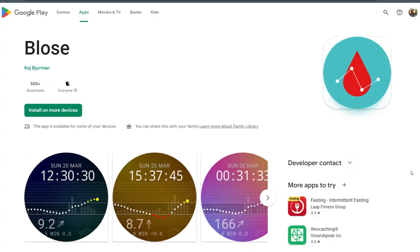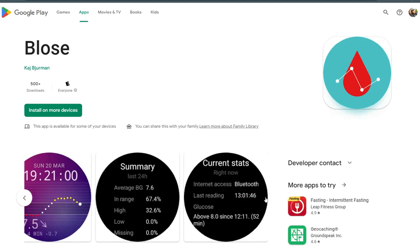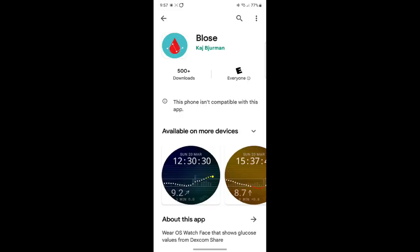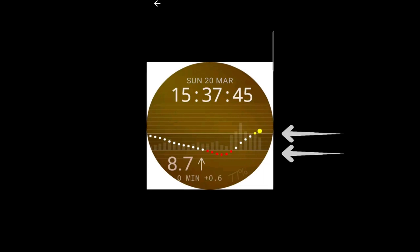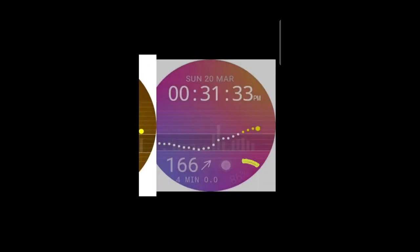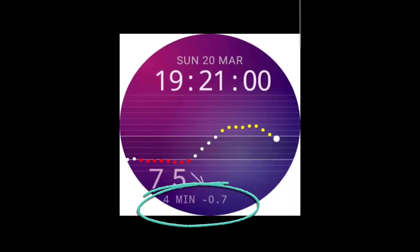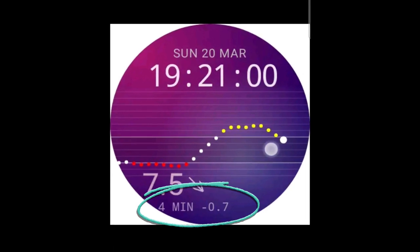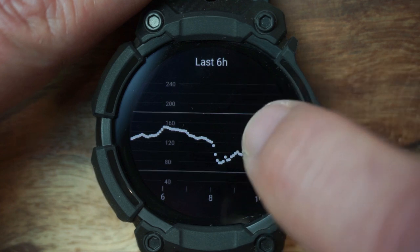I'd like to introduce you to the Bolse app. This is a Wear OS watch face app that elegantly shows your glucose values utilizing the Dexcom Share, and it's pretty well polished. This watch face will provide you with super clean, easy-to-read glucose trends, glucose target ranges, your watch battery level, and minutes since last reading. There's even a double-tap feature that displays detailed graphs for 6, 12, and 24 hours.